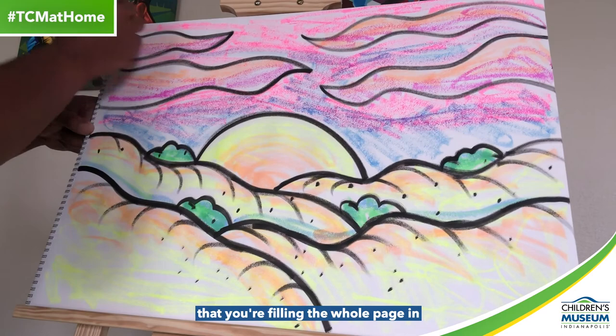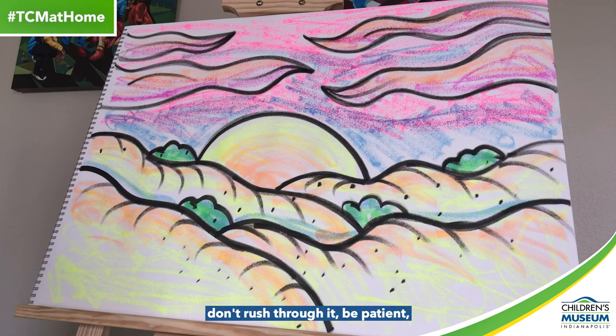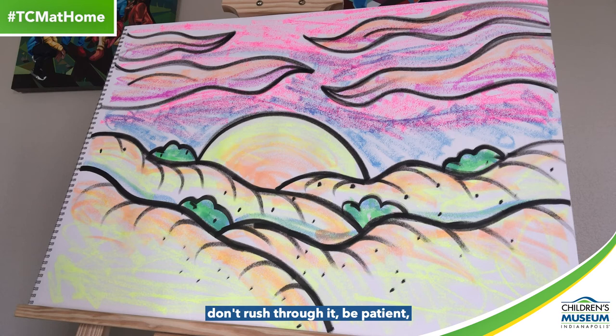All right. Once you get to the end, remember, I want you to make sure that you're filling your whole page in, and your project should look a little bit like this. Make sure that you take your time, don't rush through it, be patient, do your best, and you're going to have great results. I appreciate you all doing art with me today — you have a good day. Thank you.